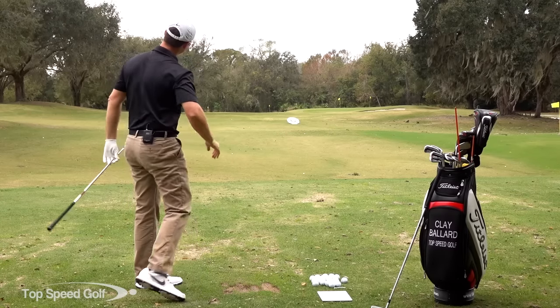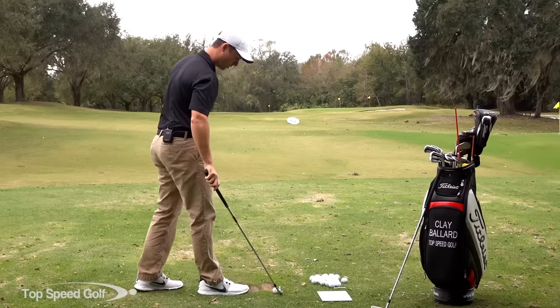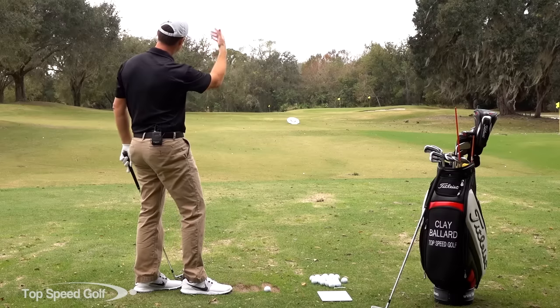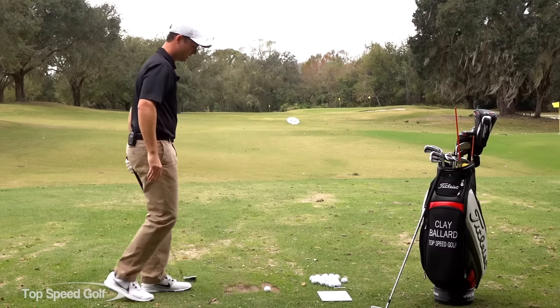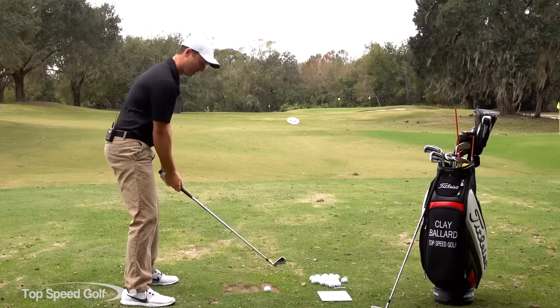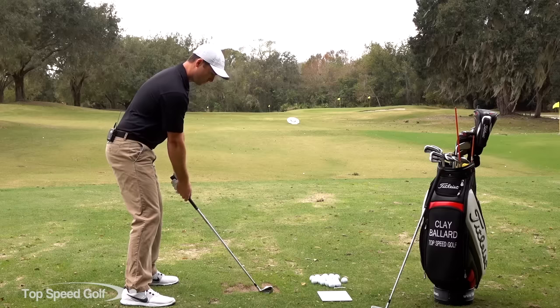So that one really got a full turn back and full turn through. Making a good full turn, you can see my club head speed is 94 and a half. Because of the wind out there, the distances are going to show up shorter. So I'm not really worried about how far I'm hitting this, just that I'm making a good swing and getting a good full swing speed on it.